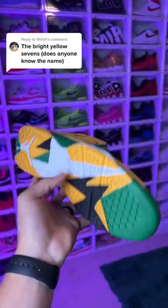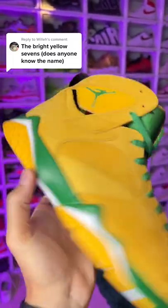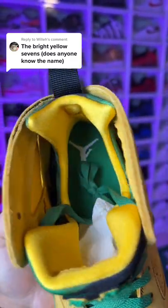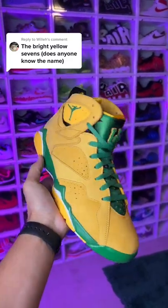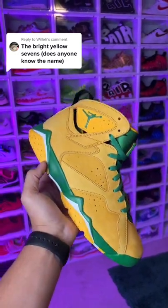You got the yellow suede on the upper and it's looking really really clean. You got the green midsole, the bottoms are classic Air Jordan 7 bottoms right here. On the insides you got a green insole with the greenish sock liner on the outside and the yellow on the inside of the sock liner. Definitely a nice shoe — very dope details, materials, and everything like that. There are only 400 of this sneaker ever made, so very rare and exclusive.